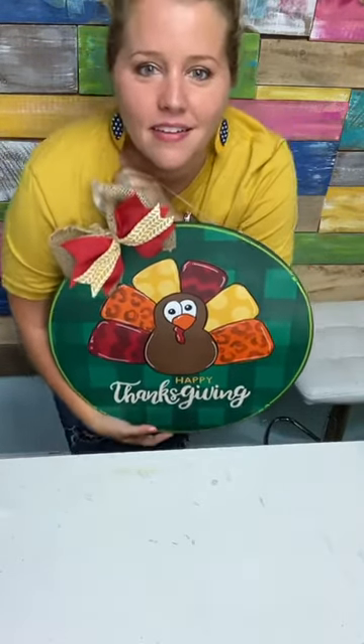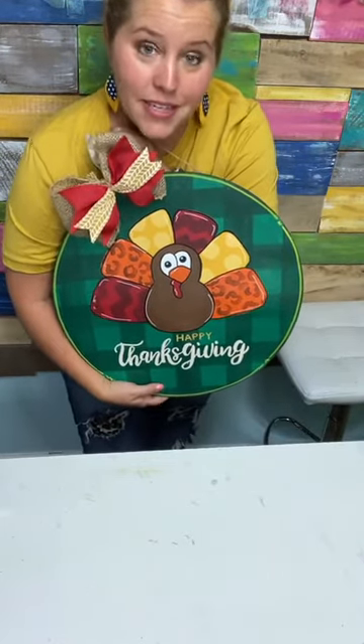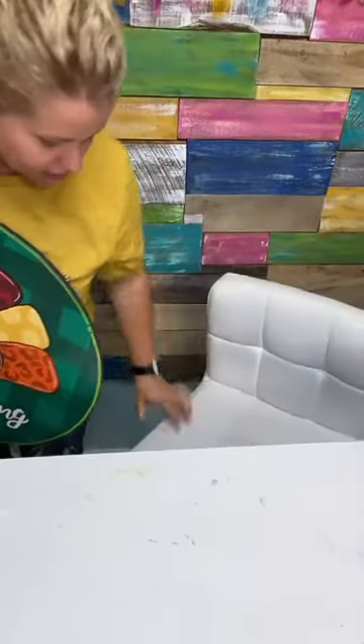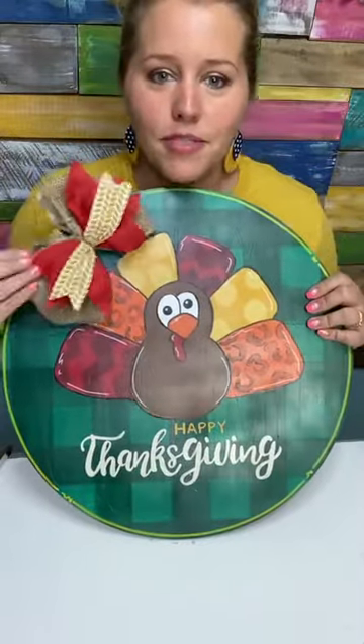What do you think — was it too complicated? It's not complicated. If it seemed complicated, it's because I had a hard time explaining it, but I think I did a pretty good job. So hopefully that was easy enough to understand how to make a double-sided bow.